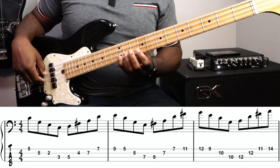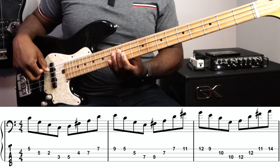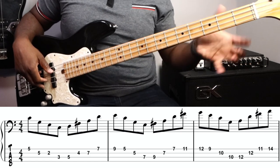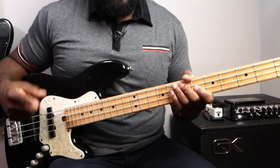Now we have second inversion C major, then second inversion D major ascending. So I'm going back and forth, alternating the two — it had a really cool effect and a really cool sound. I just played it over and over again to a beat: one, two, three, four.